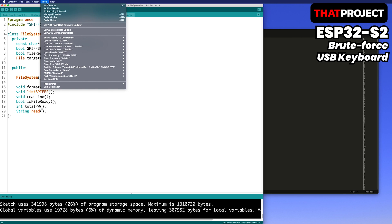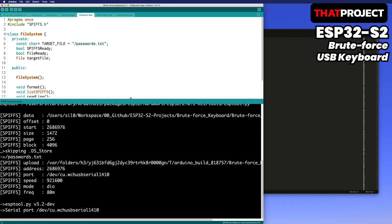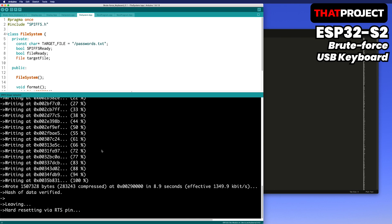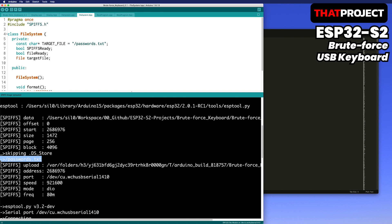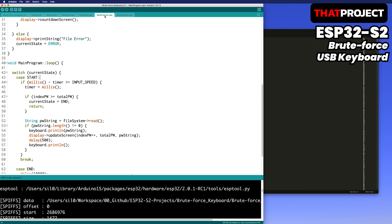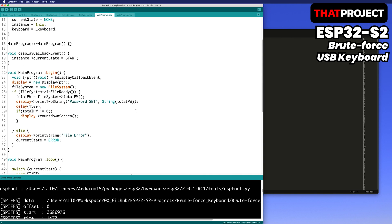Create a data folder in the project folder and put the password text file in it. Upload the file to the ESP32-S2 using the ESP32 Sketch Data Upload tool. The file was successfully saved. This is the most important part — you will need to modify this for your target system. First, you need to decide how many seconds you want the password to be entered.